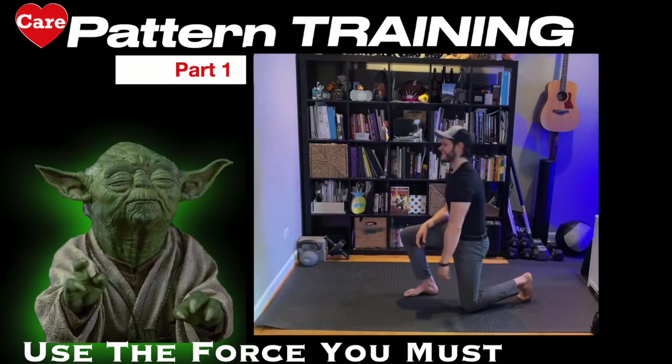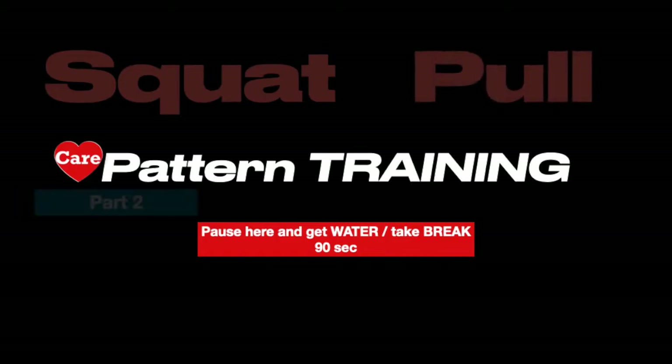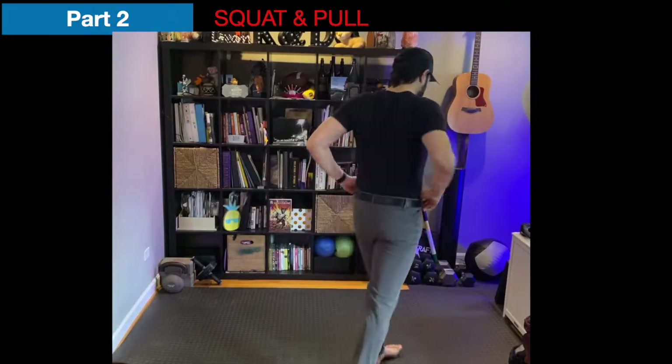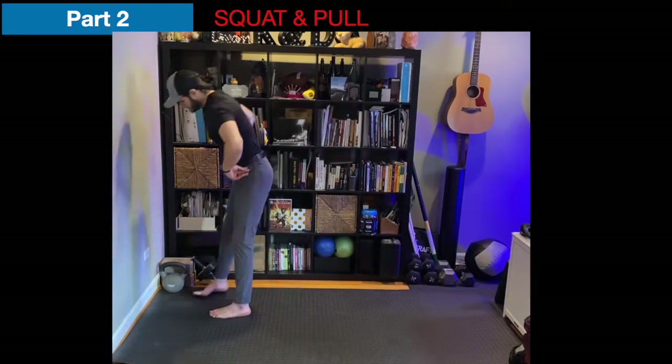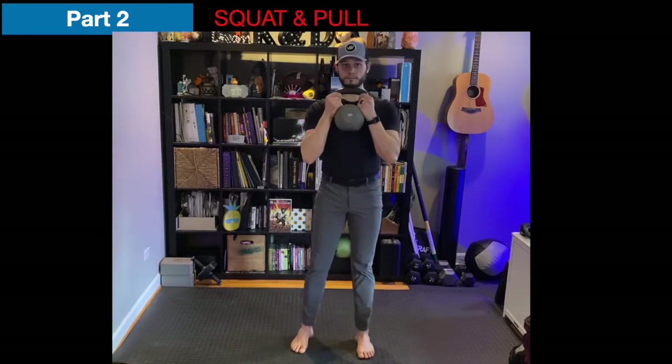And that completes round one. Pause here, get some water, take a little break — possibly 90 seconds. Then we're going to dive into the squat and the pull pattern. We'll be starting back here shortly when the Tabata timer kicks back in. Part two is the squat and the pull — the goblet squat and the kettlebell pullover. Get ready.